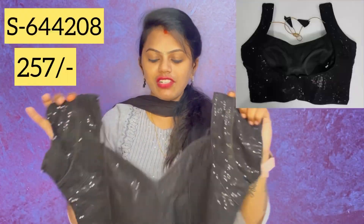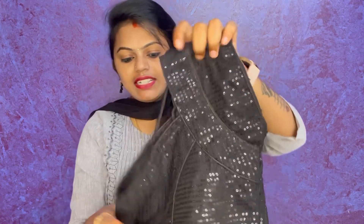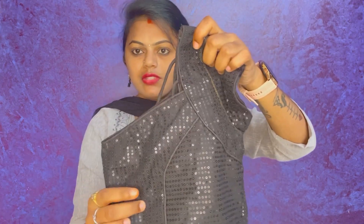Look at this. It is very beautiful and very neat. Here, I am going to show you the front.